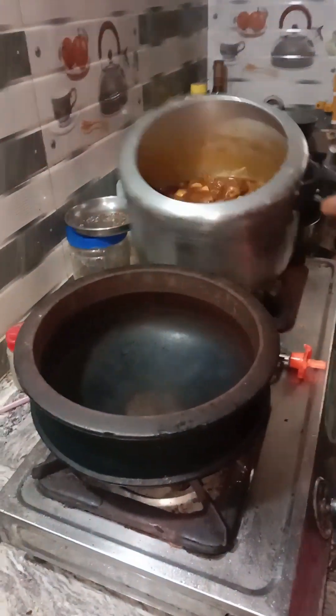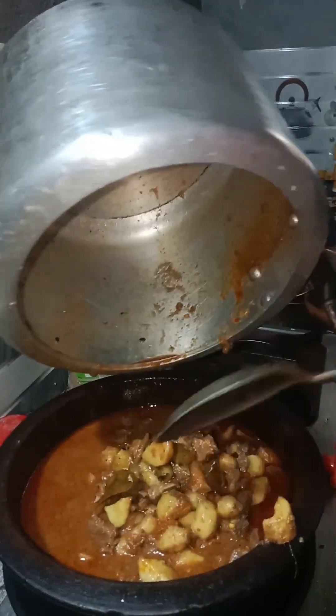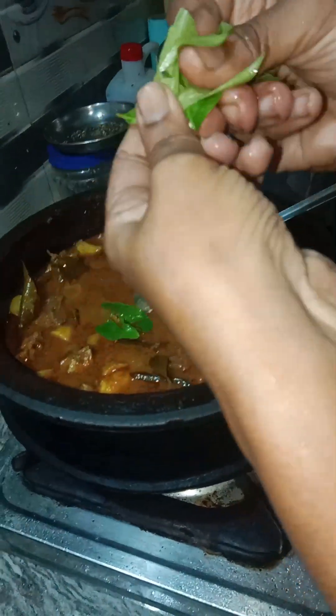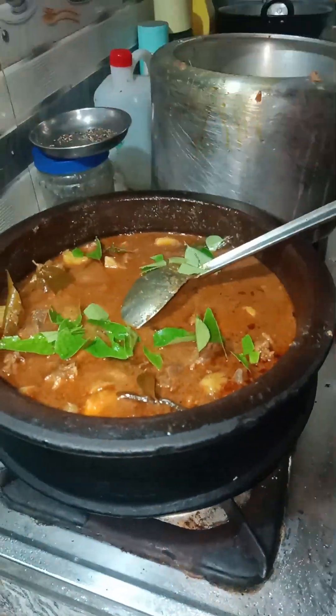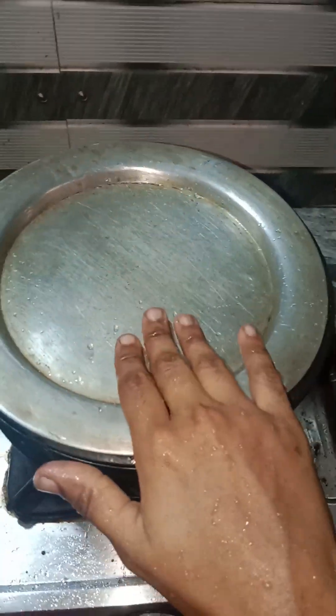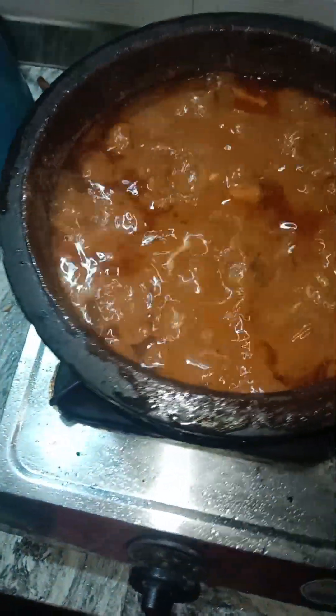We add it in 5 minutes. We add a bowl. This curry will add curry. Then we add it in 5 minutes. You can go and try and put them in the balance. If you like it, you will be able to put them in the balance. This is the best recipe for us.